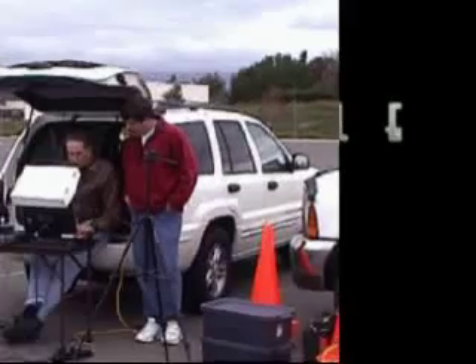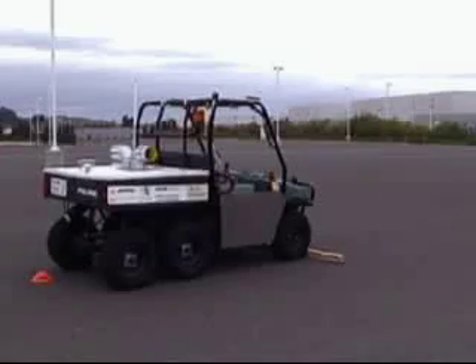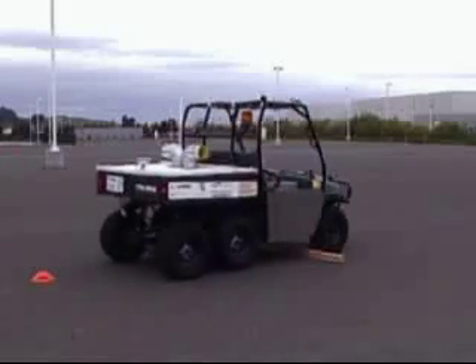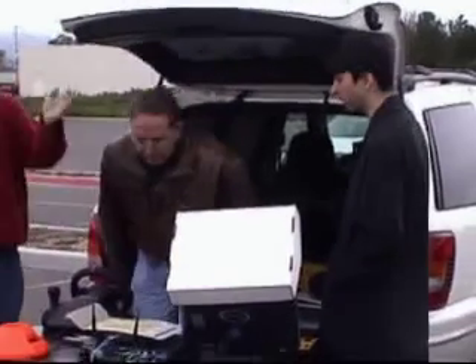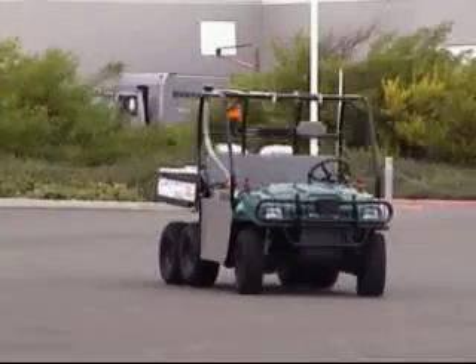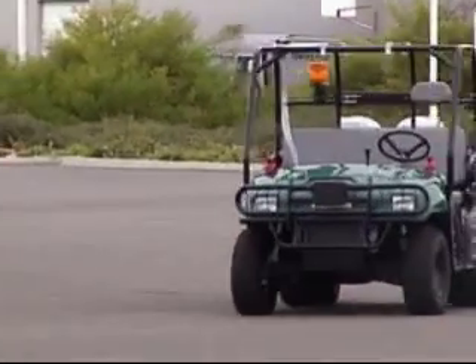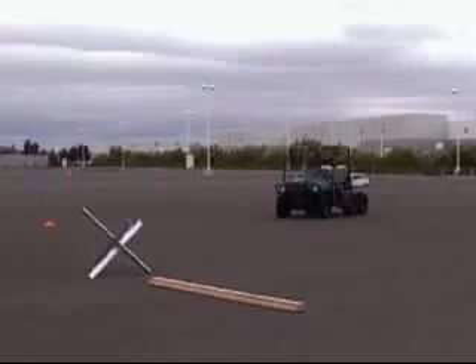Here's a field test of the OBRA Box. Here we're testing the vehicle being able to move over an obstacle from a dead stop. There's our practice tank trap.